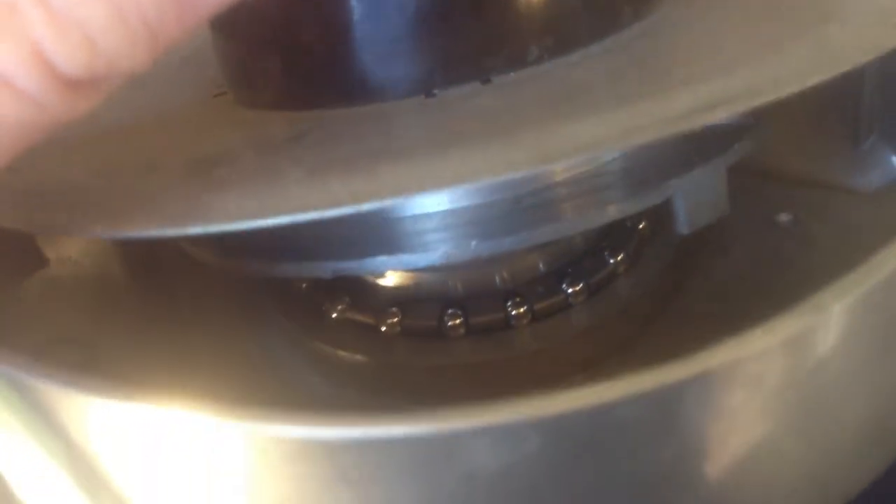I was able to keep spinning this disc and just pulling up on it as I spun it, and I actually ended up getting it to separate. But you can see right here — it looks like the spring is the part that's still holding it on. So my question now is: is there any way to take this disc off?